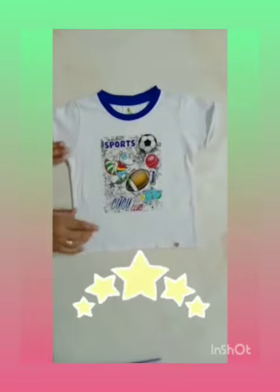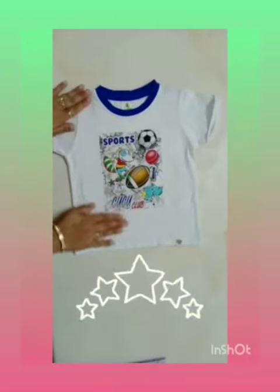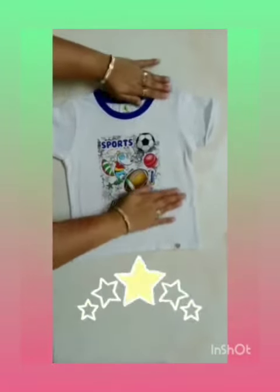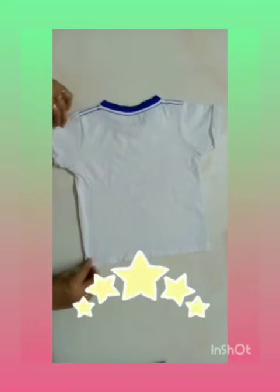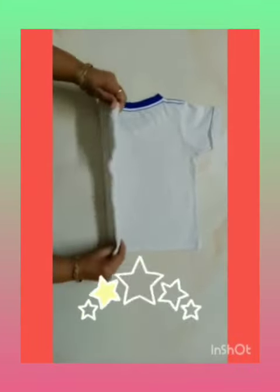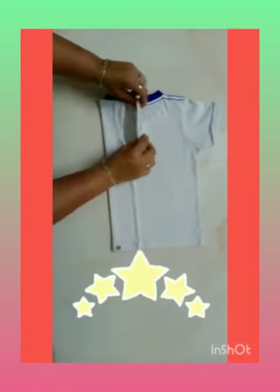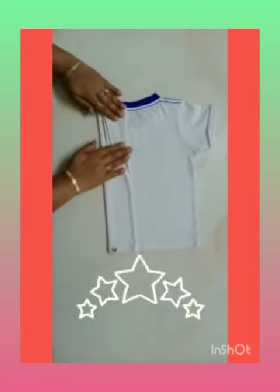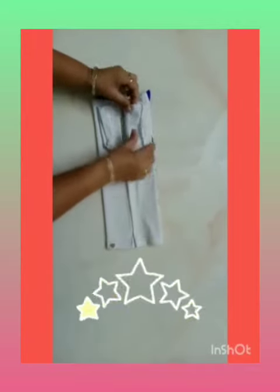First of all, take a t-shirt and spread it on a flat surface. Now turn the t-shirt. Fold the left sleeve in towards the center. Now fold the sleeve like this. Repeat the same fold on the right side.